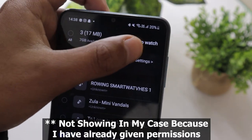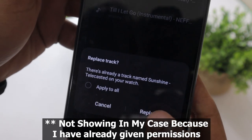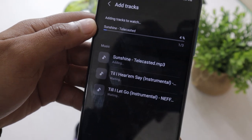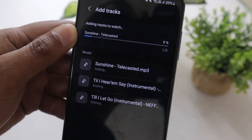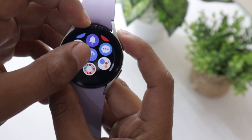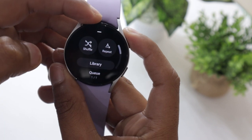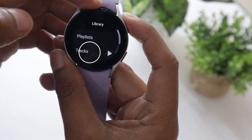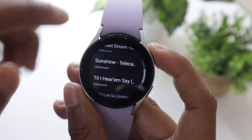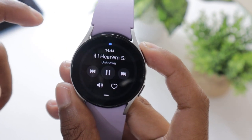You will be asked to give permission to the wearable music app on your watch — go ahead and give the permission it is asking for. Let the songs get added to your watch. This can take a while depending on the number of songs you are adding. Once the music is added, open the music app on your Samsung Galaxy Watch 5. Swipe up when the music player opens, tap on Library and then on Tracks. Here you will see all the songs you have added — tap on any one of them to play it.